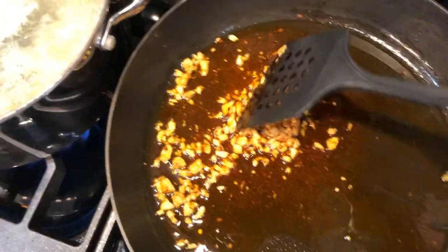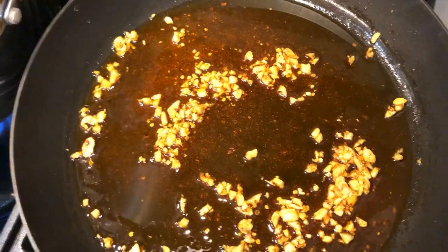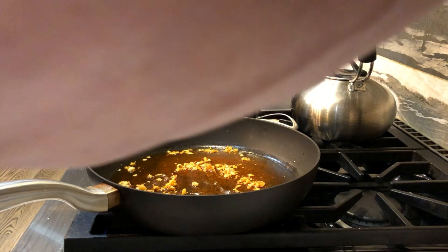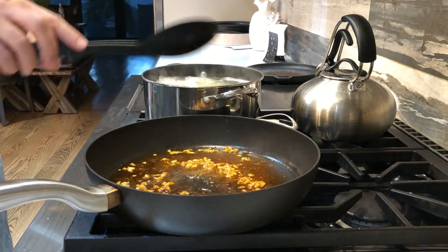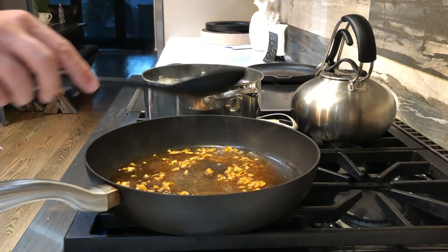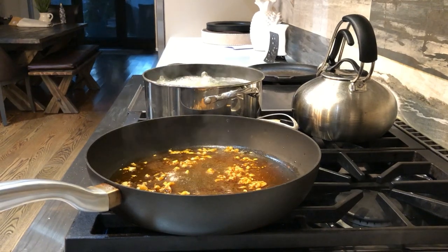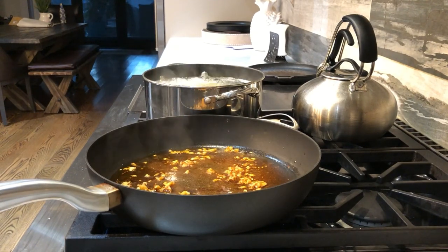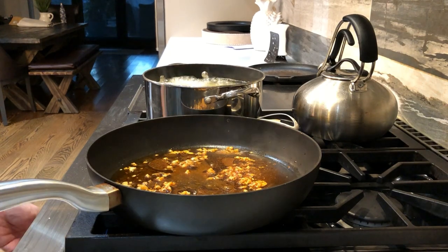As I've increased the temperature in this pan, I'm going to take some pasta water from the pot and add it to the oil — it will splatter a bit. This serves two purposes: one, it prevents the spices and garlic from burning while I wait for the pasta to finish; and secondly, it provides the starch. Speaking of which, the pasta is done — I've tested a couple of strands, so I'm shutting off the heat.